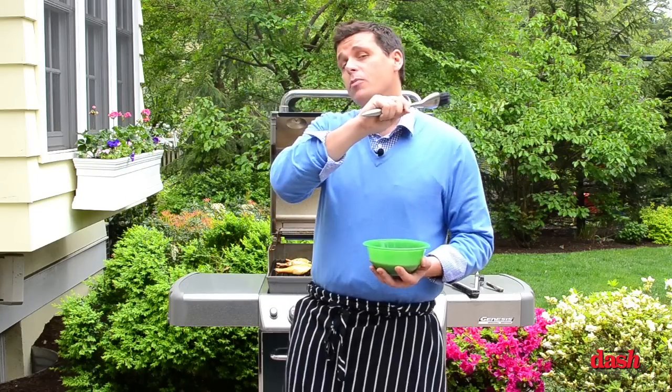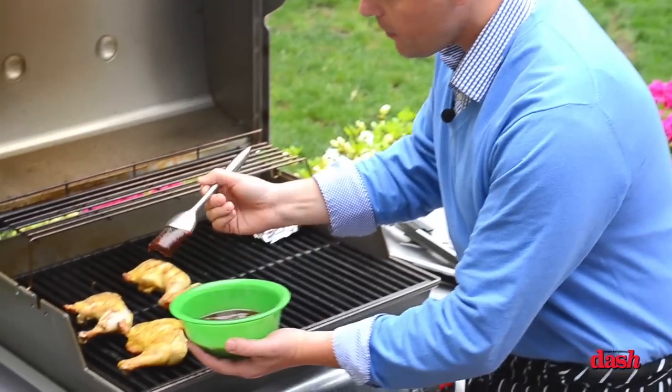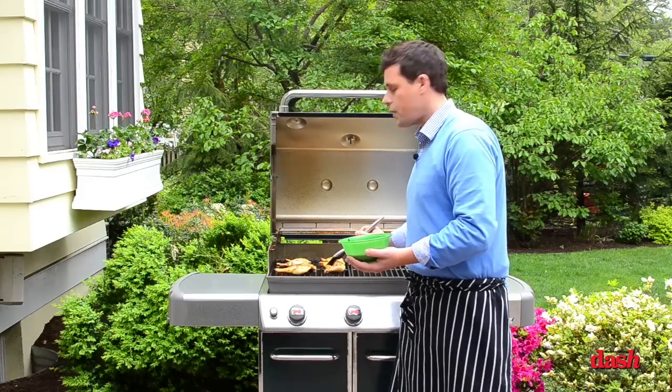What I normally do is I'll either put a rub on the chicken or I'll cook the chicken. Two minutes before the end, just like now, I will take my sauce and I will apply it here, toss that around, and let that go for about another minute.